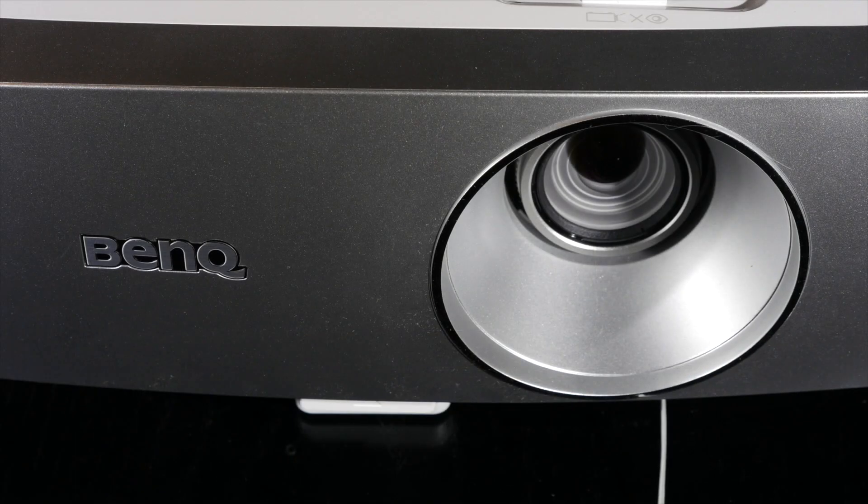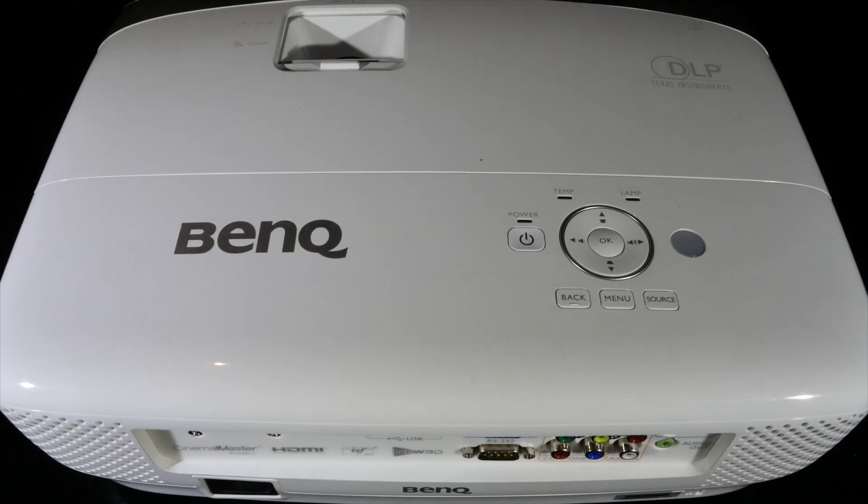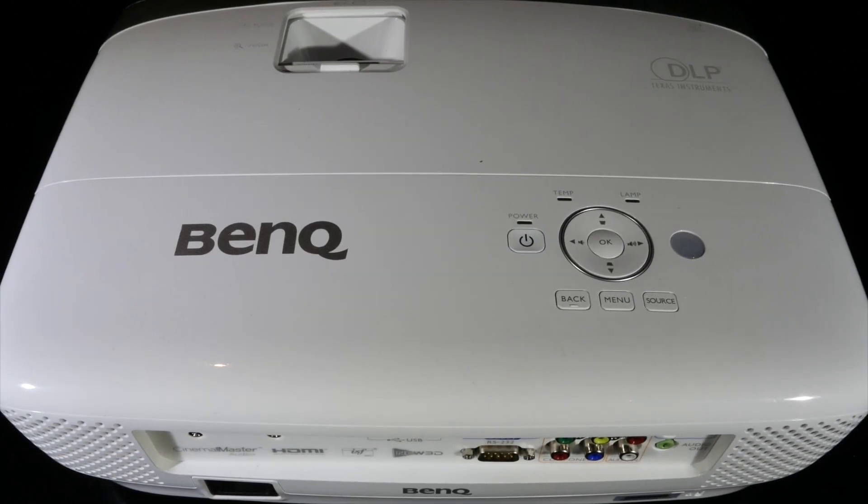The W1110S is being marketed as a home entertainment projector with a special football picture mode. BenQ are positioning this single chip DLP model as a unit which can be used for big screen sport, gaming and 3D movie viewing, but which you can also hide away when not required.